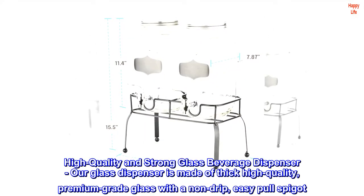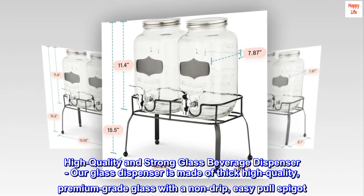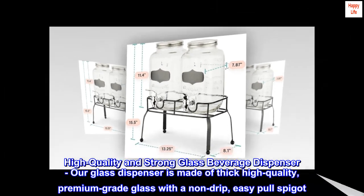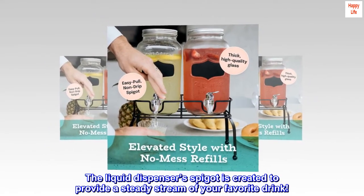High Quality and Strong Glass Beverage Dispenser. Our glass dispenser is made of thick, high quality premium grade glass with a non-drip, easy-pull spigot. The liquid dispenser's spigot is created to provide a steady stream of your favorite drink.